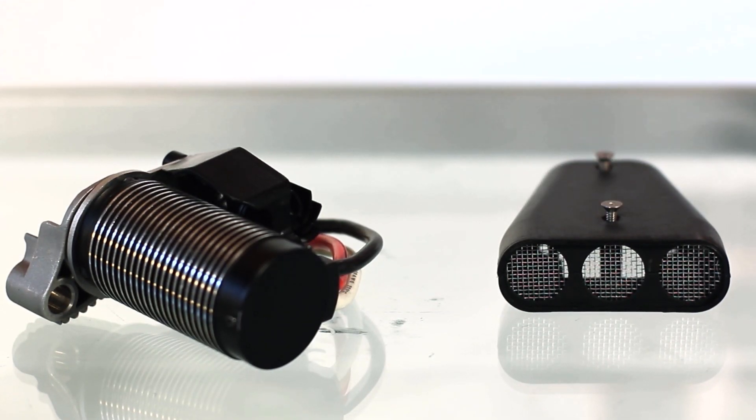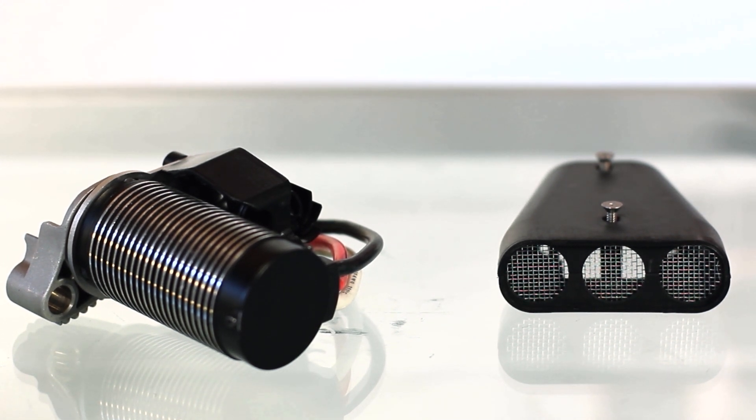Hey everybody, it's Bob with RB Innovations and today we're going to go through the Ice Amps blower system. This is a product that we designed for the electric side of the RC market.